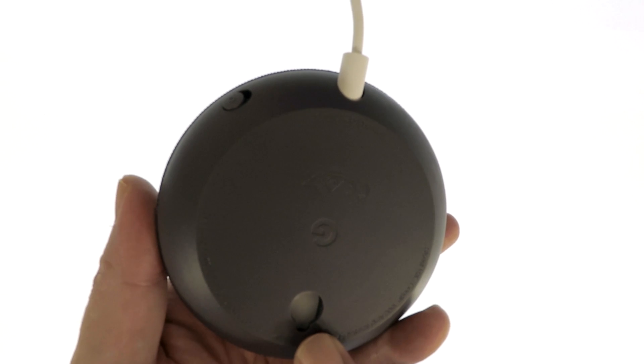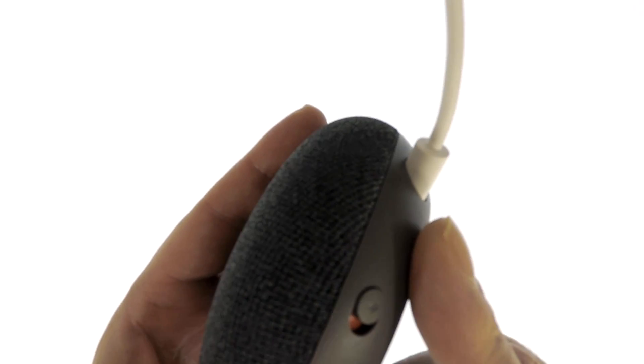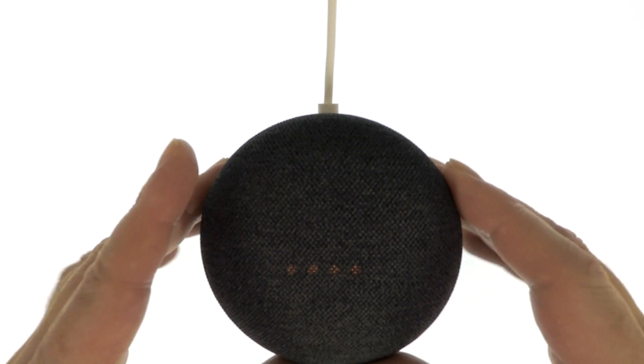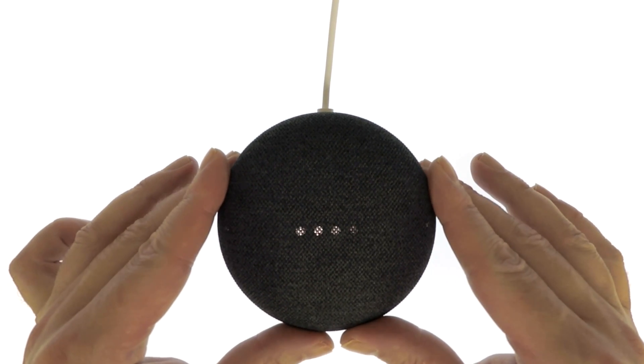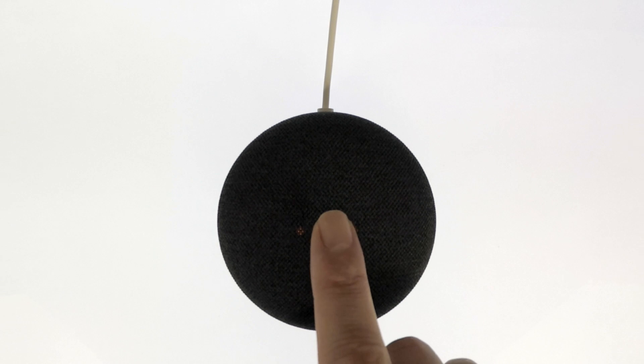To perform a factory reset, we first need to mute our Google Nest Mini. Now, locating the indicator lights on the top of the unit, we need to use our finger to press and hold down the sensor of the Google Nest Mini.